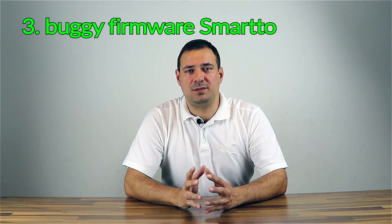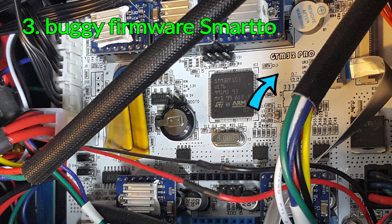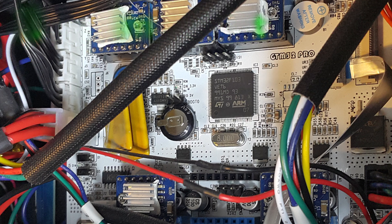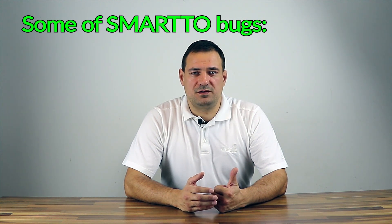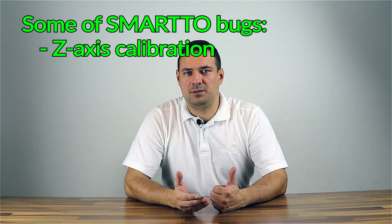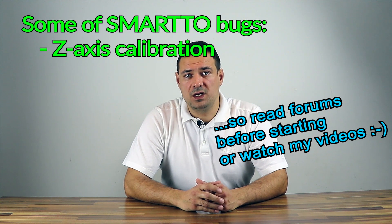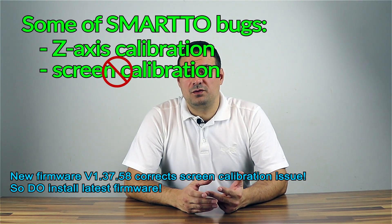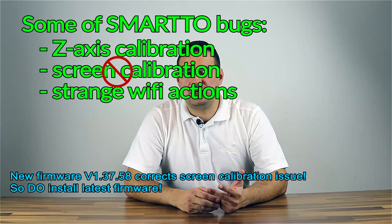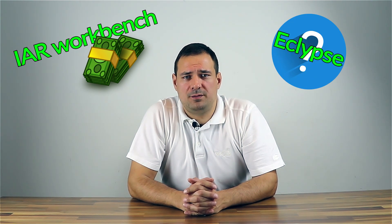Another problem, and a real one, is the GTX firmware — they call it Smarto. New A30 printers now include the GTM32 Pro VB mainboard. The firmware is very buggy, but one can normally print. The major problem is a very odd Z-axis calibration. It is assisted, but before you figure it out you end up with a scraped super plate, which is a glass plate on the overheated bed covered with some sort of sticky material. Furthermore, I cannot calibrate the touchscreen. The Wi-Fi module does strange things when connected. If you try to calibrate the bed, it sends the printer head to the top. It is an open source printer, but the code is written in IAR Workbench, which is very expensive, and their Eclipse version is not up to date, so it's useless.